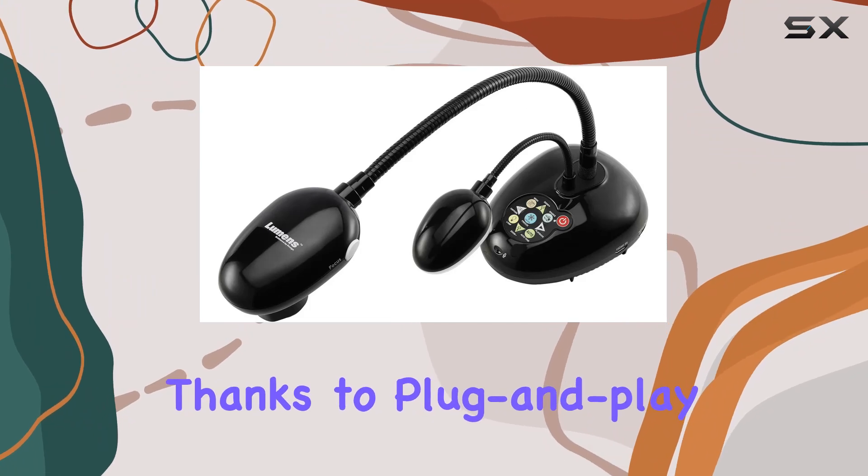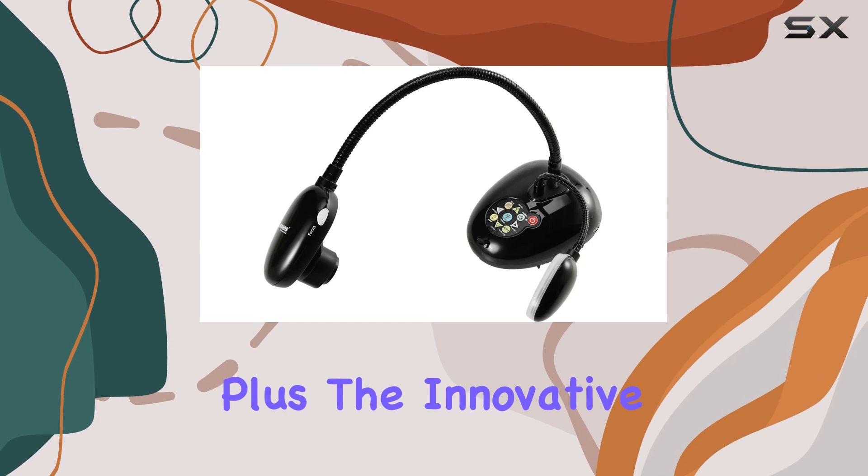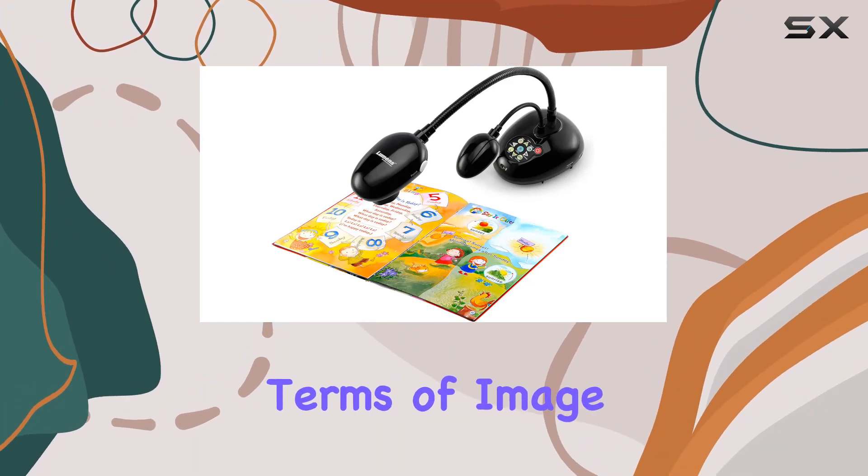Setup is a breeze thanks to plug-and-play compatibility with all major whiteboard brands. Plus, the innovative built-in power supply eliminates the need for bulky external adapters, keeping your workspace clutter-free.